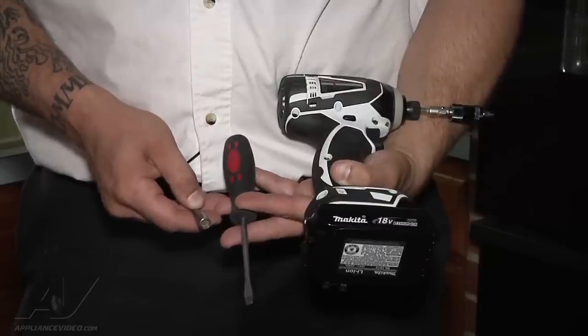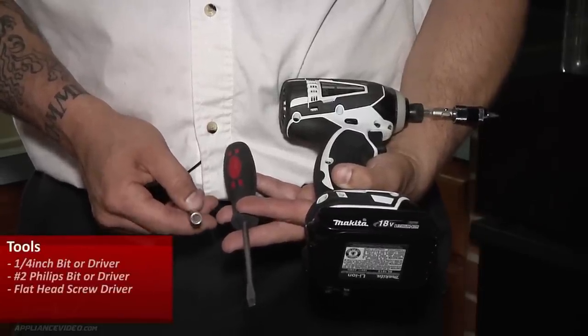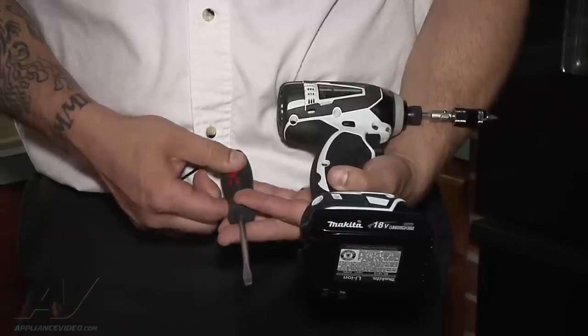This repair requires a quarter-inch bit or a quarter-inch driver, a number two Phillips bit in my drill, or a number two Phillips screwdriver, and I ended up using a flathead screwdriver.